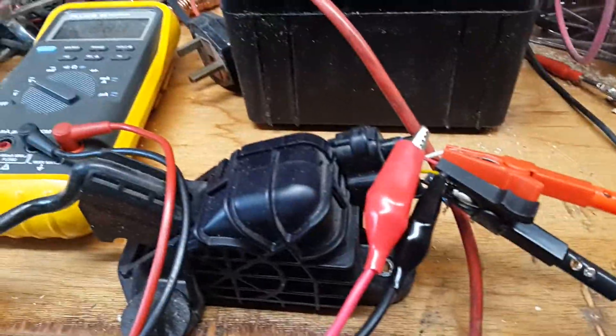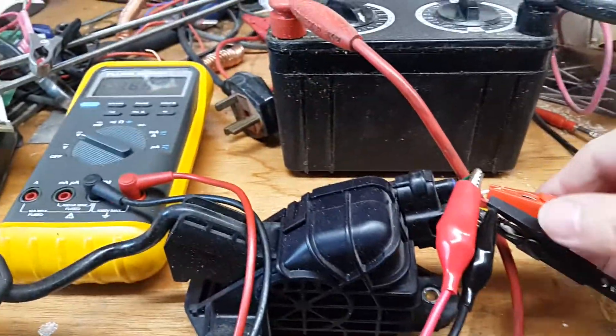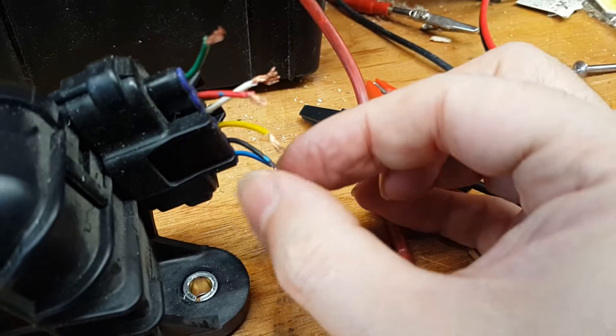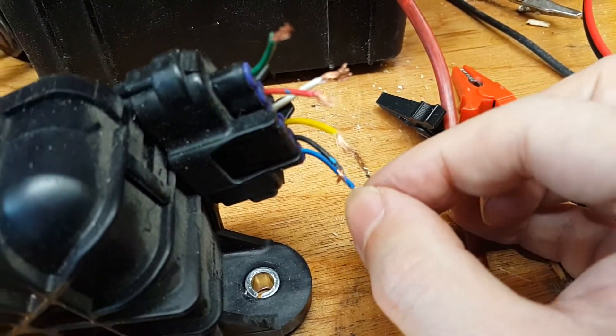There's another sensor underneath — I won't bother showing it, but it's the same again: the yellow wire is 5 volts, this would be ground, and the blue wire is sense.